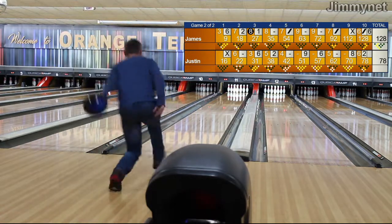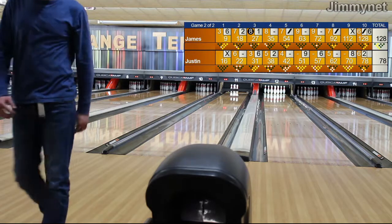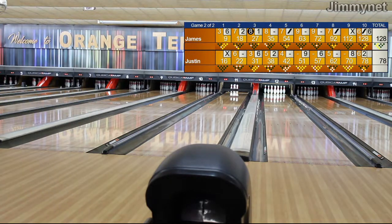Final ball for James here, third additional ball in the 10th frame, and he hit 6 there. So that ends James' game up with 128. He's not going to win any PBA championships, but you've got to start somewhere and work on your spare game. Way too many open frames.